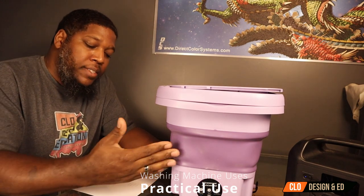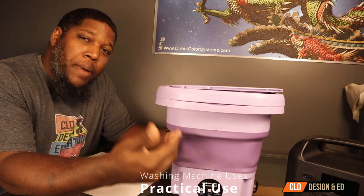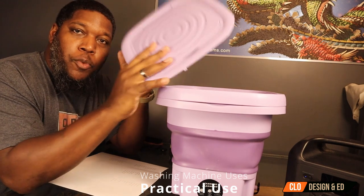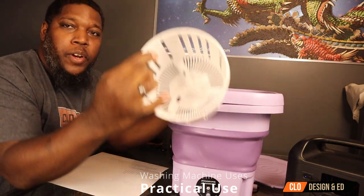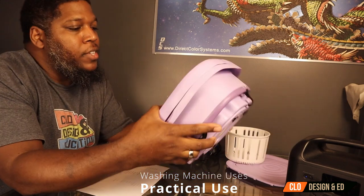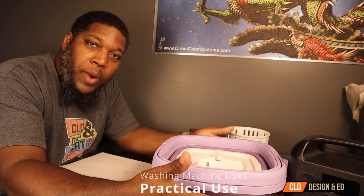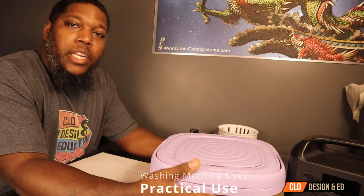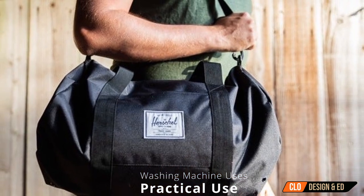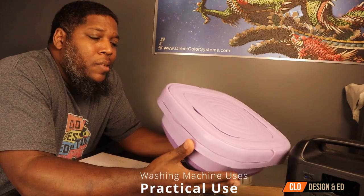This machine is a bit heavier at 4.2 pounds — it's 11 by 11 by 6 inches. This one also holds 8 liters of water, but I found that the capacity on this feels a little bit more roomy and open than the compact machine. One cool feature is the removable lid. You also have your spin dry basket. Another cool thing: you can collapse it and store it away. It also has suction cups on the bottom, which allows you to keep it steady so it won't slide or move around while the machine is washing. It folds up into this small compact size — it could fit in a bag, in the trunk of your car, or in a closet.